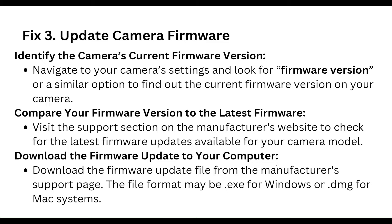Our third step is to update the camera firmware. Identify the camera's current firmware version by navigating to your camera settings and looking for the firmware version option. Then compare your firmware version to the latest firmware by visiting the support section on your manufacturer's website to check for the latest firmware update available for your camera model.